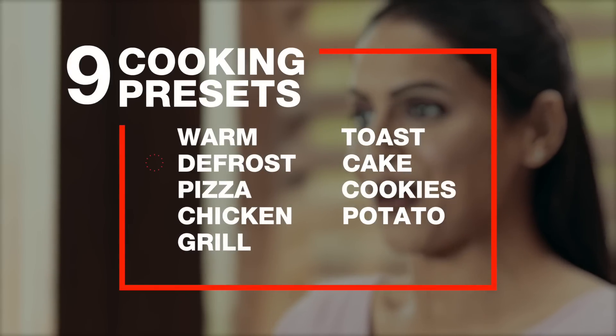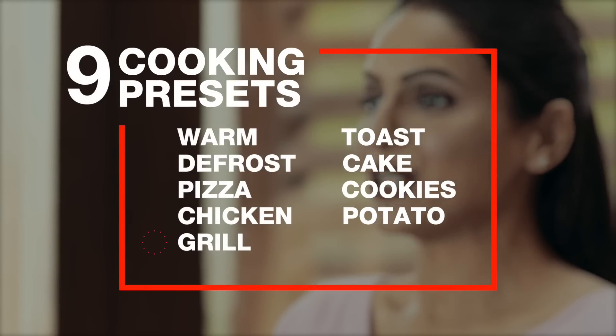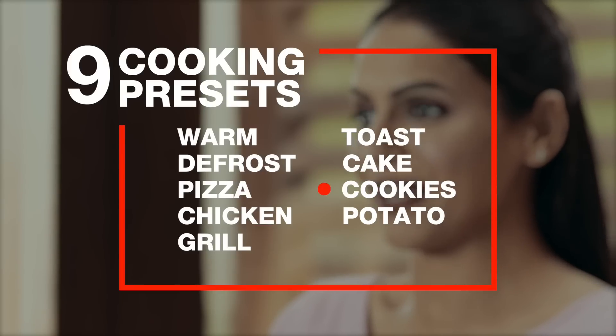warm, defrost, pizza, chicken, grill, toast, cake, cookies and potatoes. With these you can easily complete a variety of cooking tasks and sit back and enjoy the compliments.